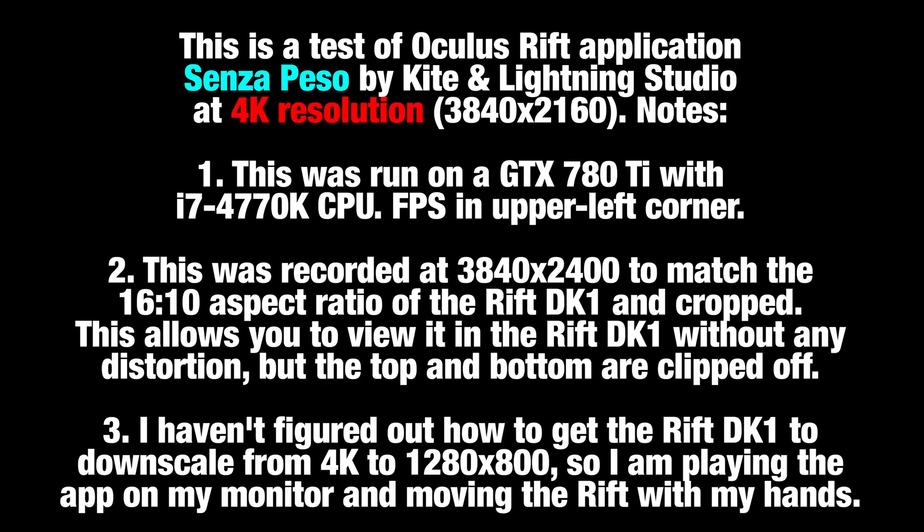Three, I haven't actually figured out how to get the Rift DK1 to downscale from 4K to 1280x800, so I'm playing this app on my monitor and just moving the Rift with my hands.